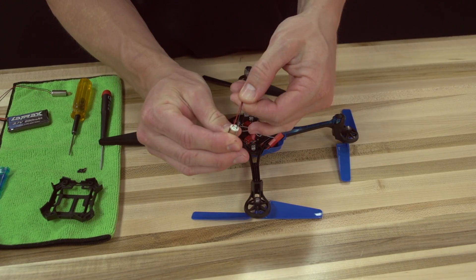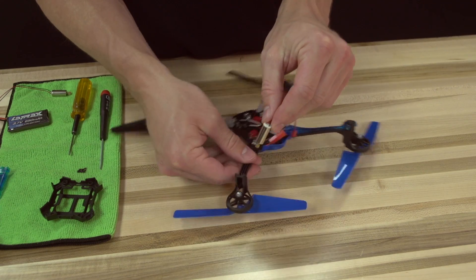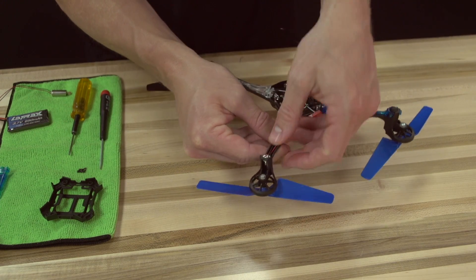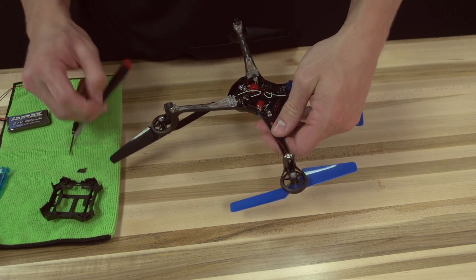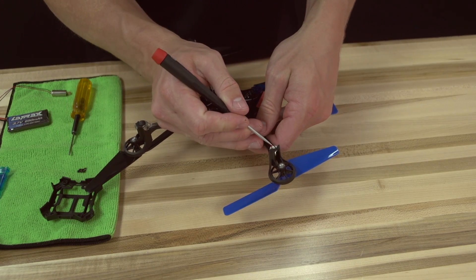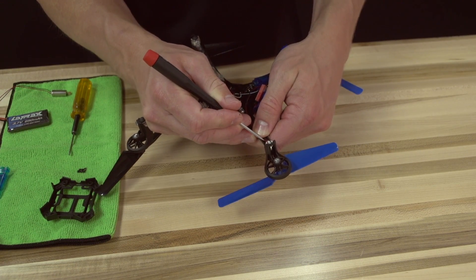Straighten the wires on the new motor, being very careful not to pull them out of the motor can. Route the wires down the arm and use a flat head screwdriver or other tool to gently secure the wires under the clip, being very careful not to damage the wires during this process in any way.